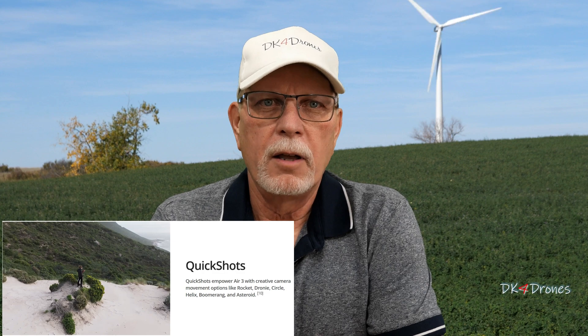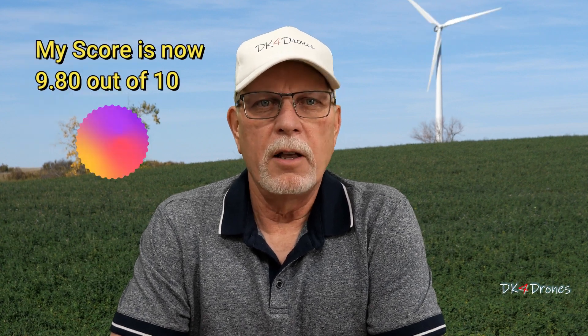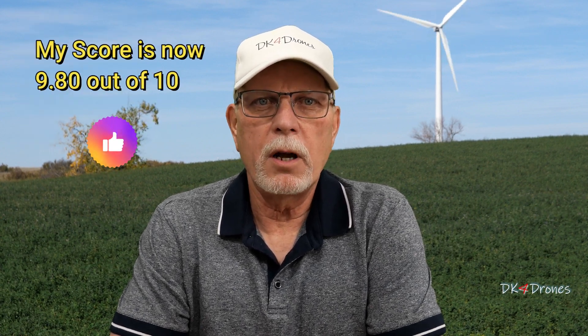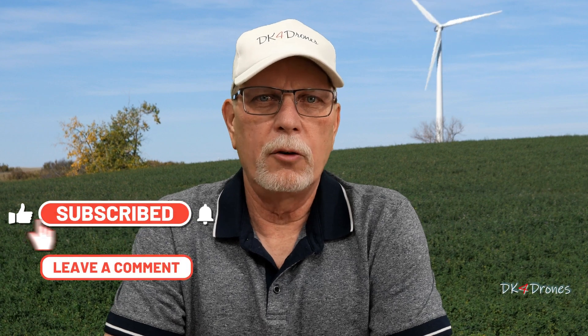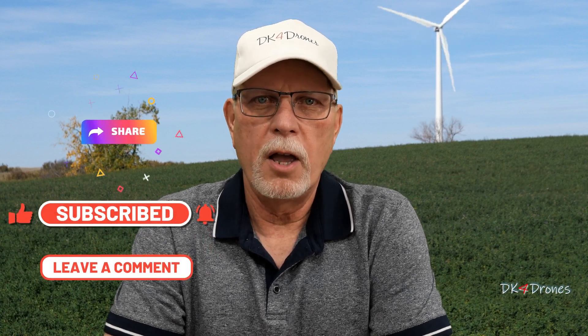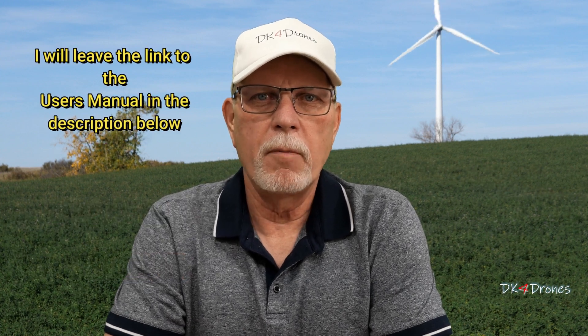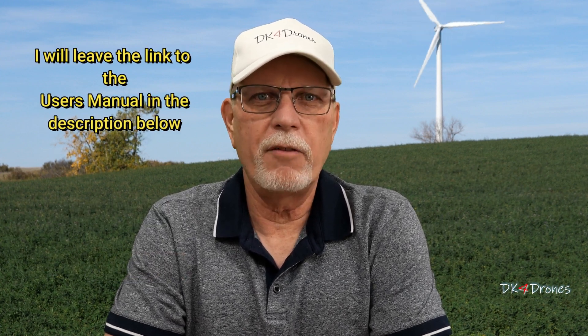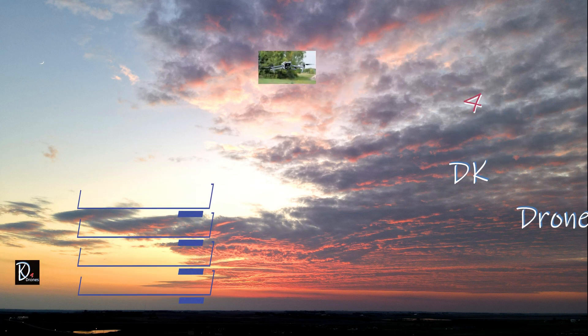Then I'm going to cover some of the things I've been asked about in my comments. If there is something you want me to cover, just leave me a comment. That's it — thanks for watching, and don't forget to hit the subscribe, like, notification, and share buttons. You can always leave me a comment. Till next time, be safe, fly safe, and have a great day.